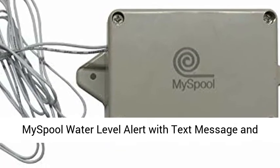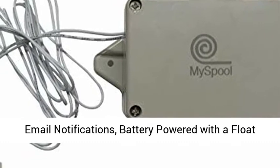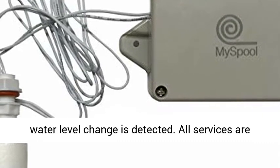MySpool water level alert with text message and email notifications, battery powered with a float sensor. Email and text message notification when water level change is detected. All services are free.